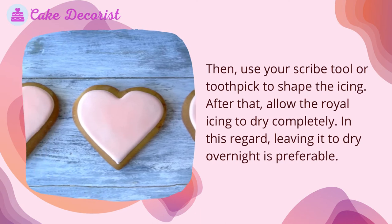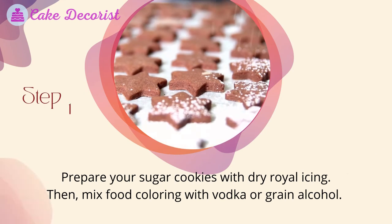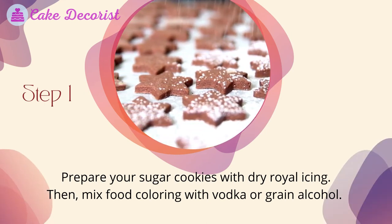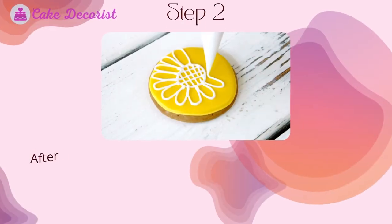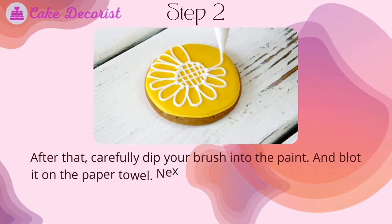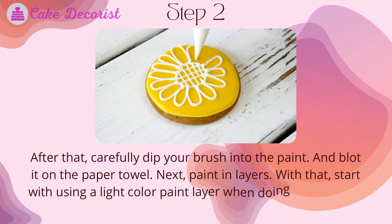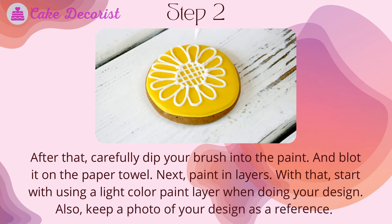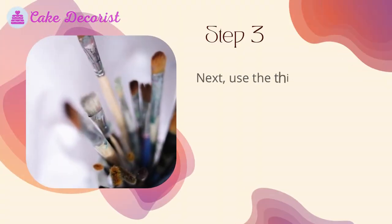For painting the sugar cookies, step one: prepare your sugar cookies with dry royal icing, then mix food coloring with vodka or grain alcohol. Step two: carefully dip your brush into the paint and blot it on a paper towel. Paint in layers, starting with a light color, and keep a photo of your design as a reference.